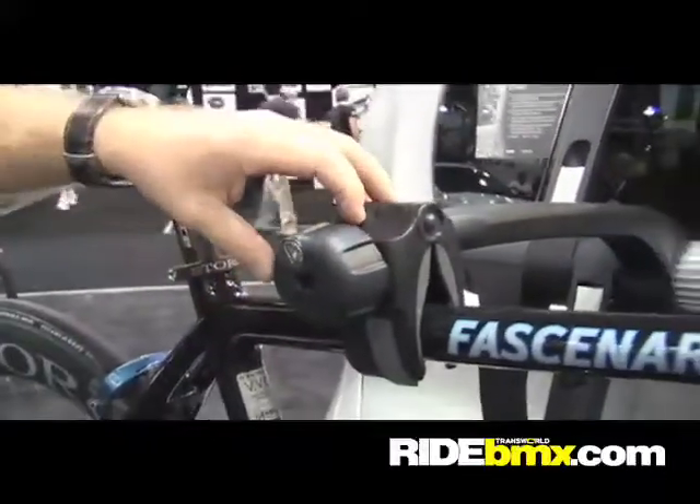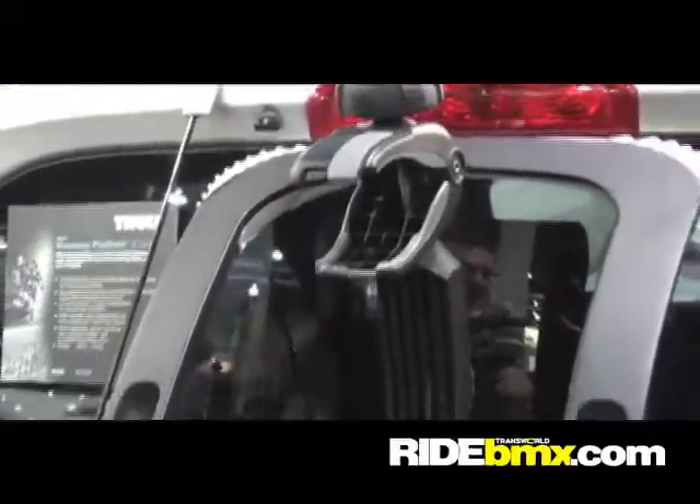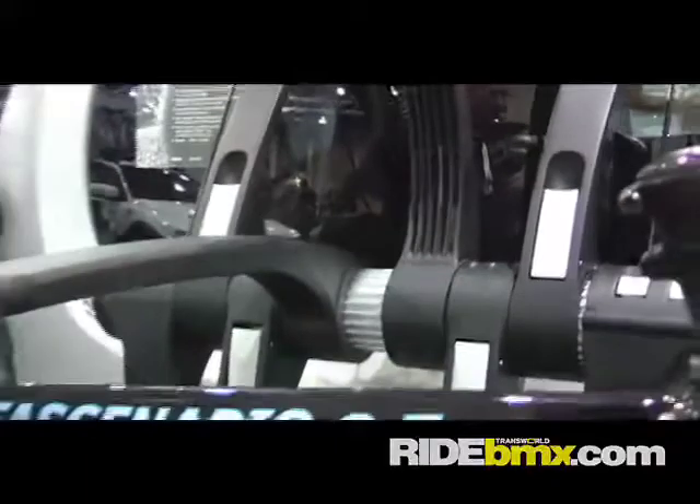Up top here, depending on what kind of bike you're running, you can just take the fully articulating arm and it will clamp the seat tube, top tube, wherever you want to clamp the bike so it's nice and secure. Load it on, drive away, and you're good to go.